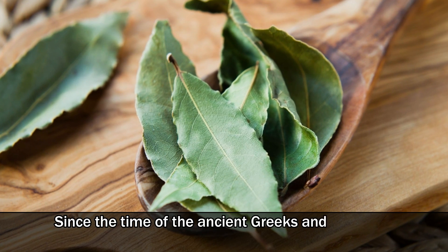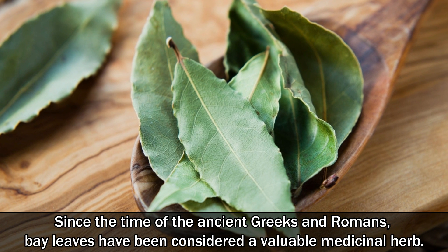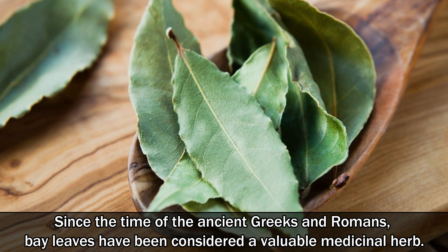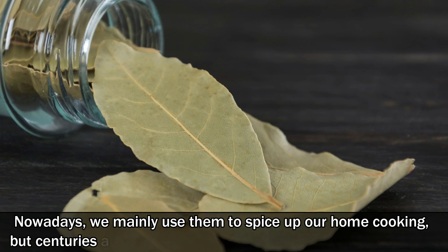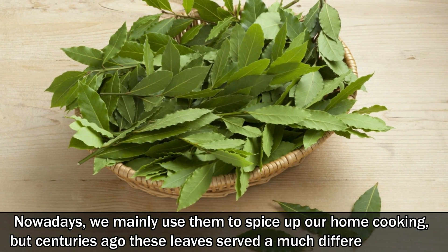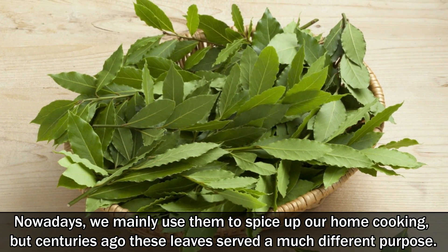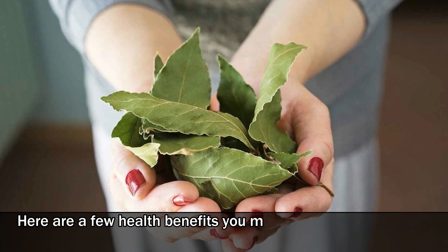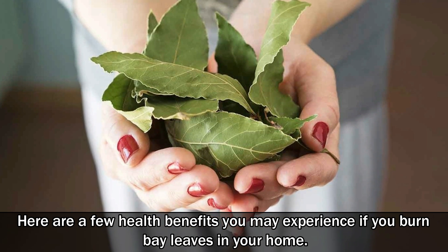Since the time of the ancient Greeks and Romans, bay leaves have been considered a valuable medicinal herb. Nowadays, we mainly use them to spice up our home cooking. But centuries ago, these leaves served a much different purpose. Here are a few health benefits you may experience if you burn bay leaves in your home.